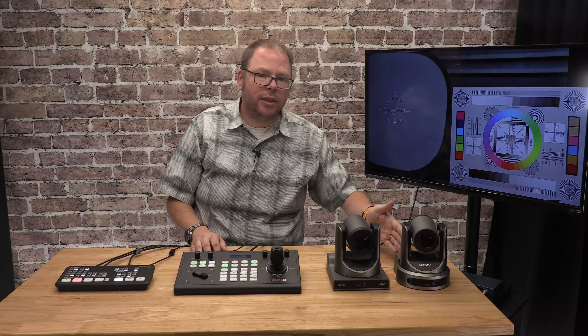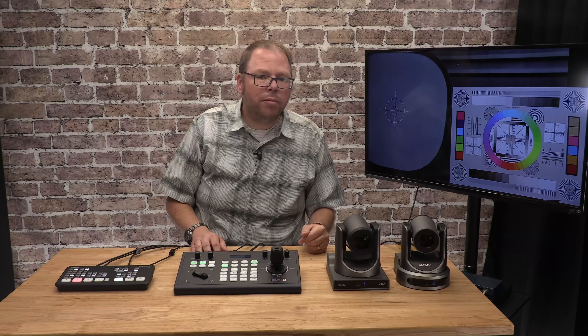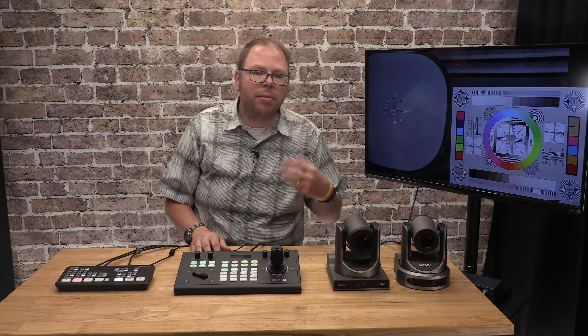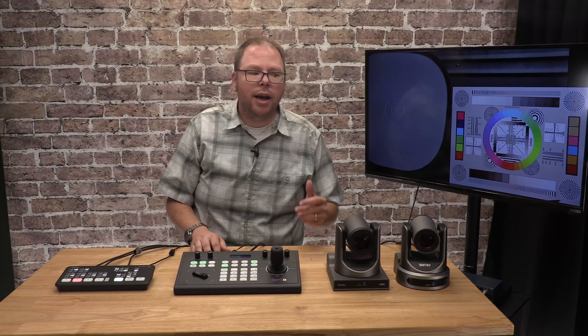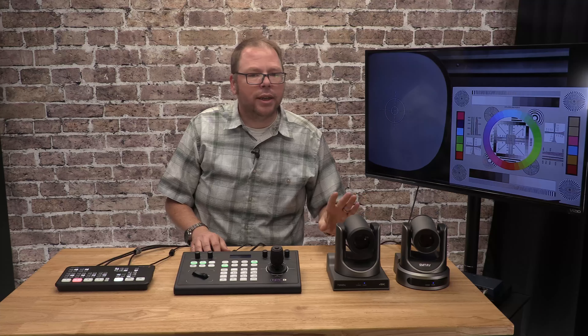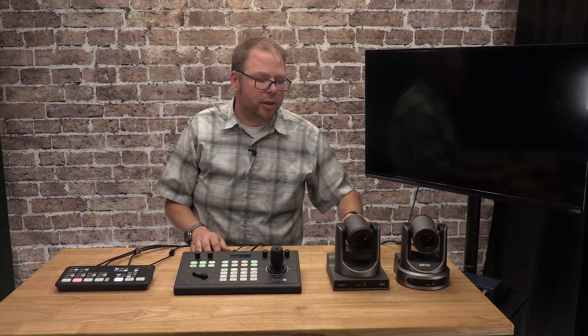First, you need cameras, and if you watch any of my videos about cameras you'll know this is where you spend your money. It doesn't matter how good the downstream components are if the cameras aren't quality — if they're not getting you good color and good resolution with really good zoom from the beginning, it doesn't matter how good everything is down the line.